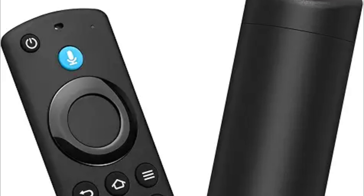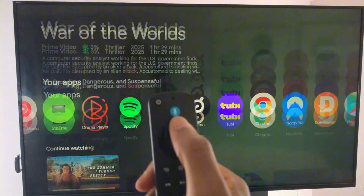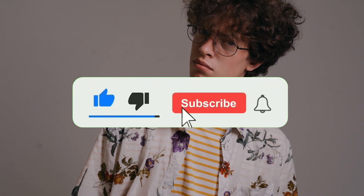Hey, what is up YouTube, Lando Tech here. In this video I'm gonna show you how to connect your Amazon TV remote to your Google TV and use it to navigate around. But before I show you how to do that, all I ask in return is for you to like this video and subscribe if you want to see more content like this.